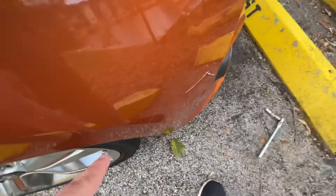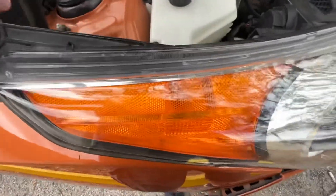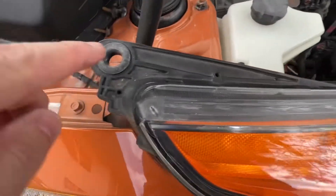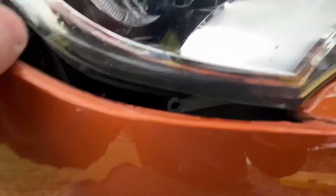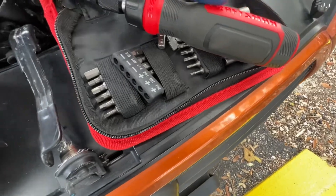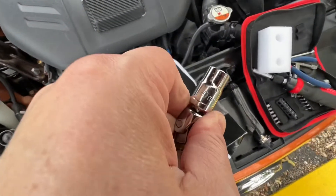You have this one, which comes right out from here at an angle going upwards. Then you have these — there are three of them. There's one here, one here which are obvious, and one right in there. And that's it. It's a 10 millimeter socket.